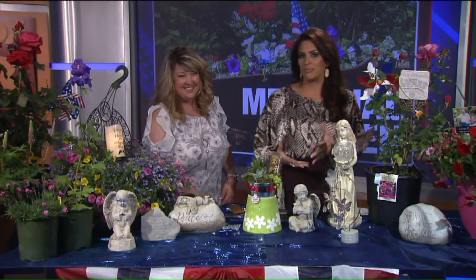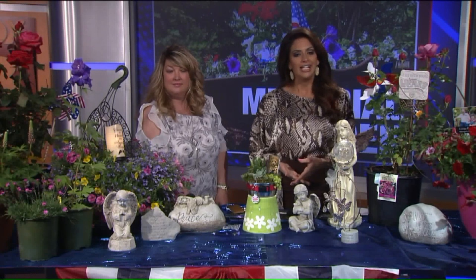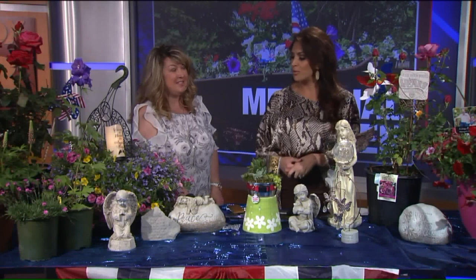It's the first unofficial weekend of summer, and we're also celebrating those who have served our country on Memorial Day. We brought in Stacey Pandy from Pandy's Garden Center. She's here with a few tips on making your own Memorial Garden.